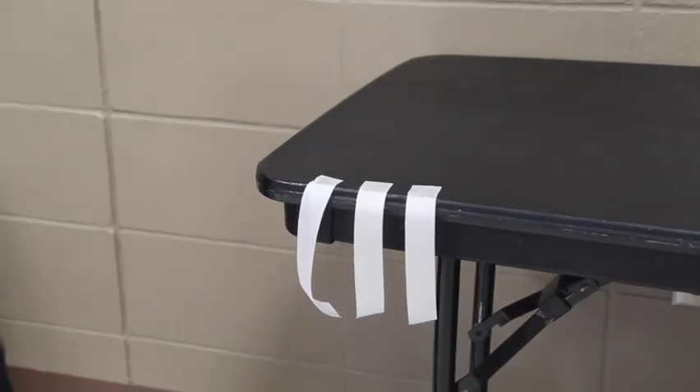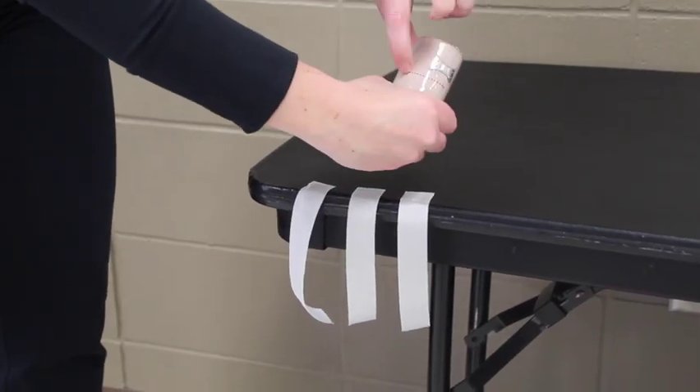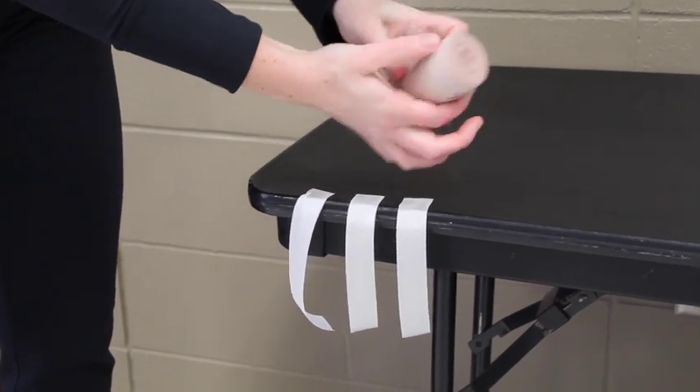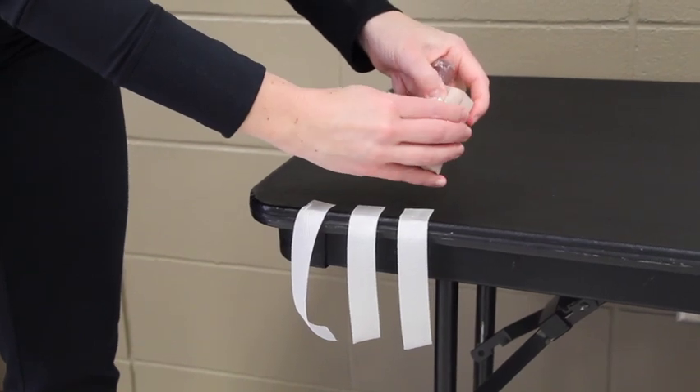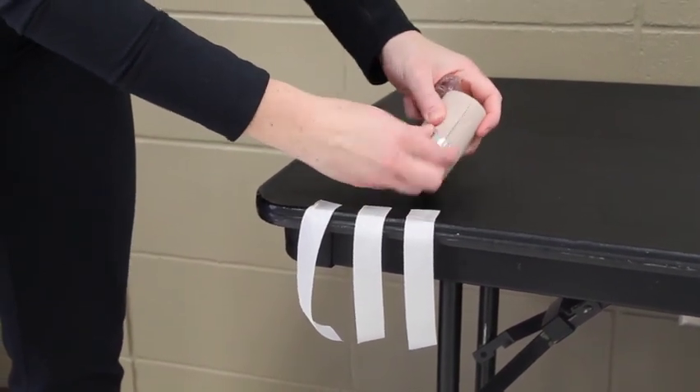Open the elastic bandage — some packages have a red dotted line in the middle; twist to open the plastic, it's much easier to take off. I recommend taking those sharp clips and throwing them in the garbage, as they tend to hurt people.